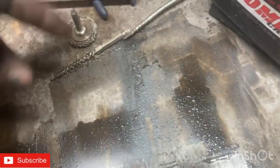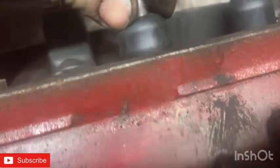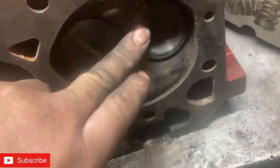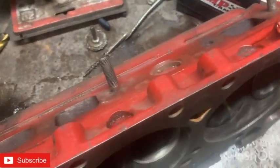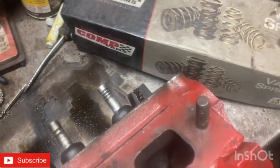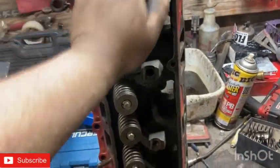We're at the point where we're going to start assembling these heads. These are your valve seals — they come in a package like this and just push over. These are factory ones. Some of them you have to install with a socket or you might have to cut them down depending on the lip. With stock stuff you don't have to do that. I'll bring you guys back when I've got the spring on.